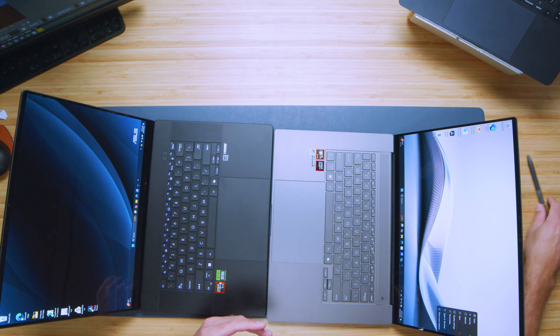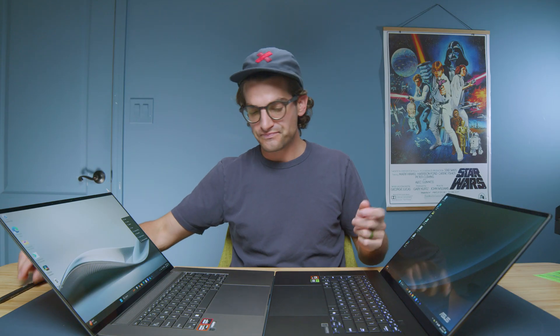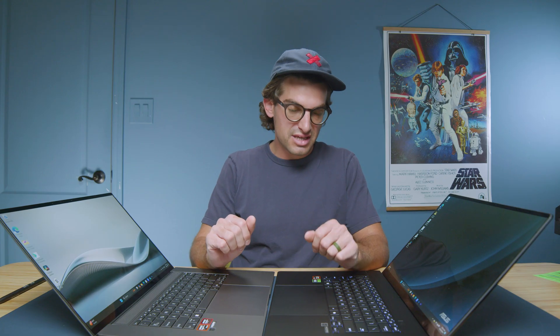Now we're going to do a full pen walkthrough of both devices, checking out the pen functionality of each screen. They're very similar — spoiler alert. You'll have a very similar feel on the trackpad and keyboard as well. Here's an audio sample of both keyboards and trackpads so you can hear what they sound like for yourself.